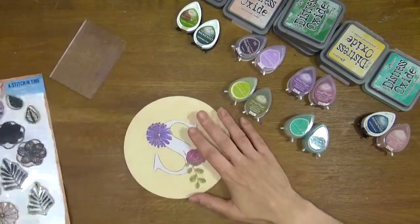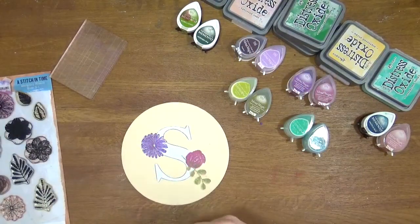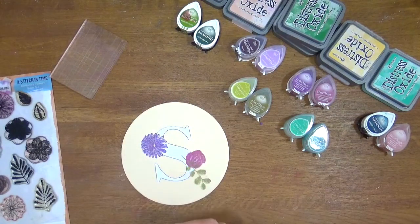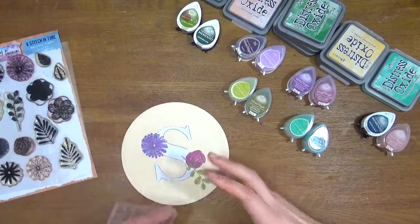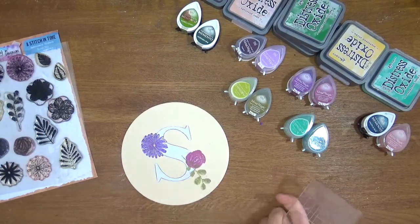My favourite inks for doing this are chalk inks and distress oxides. They hold their colour really well, you can layer up the colours very well, and you get a really nice creamy texture with lots of coverage. The colours are always very vivid and bold. We're not worrying about blending here — we're just looking for nice solid vivid colours and detail.